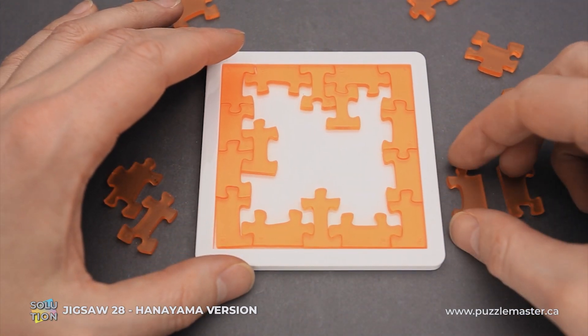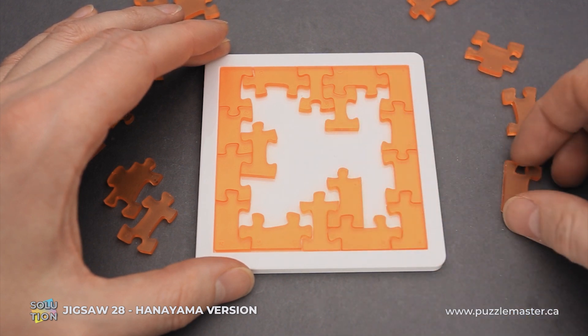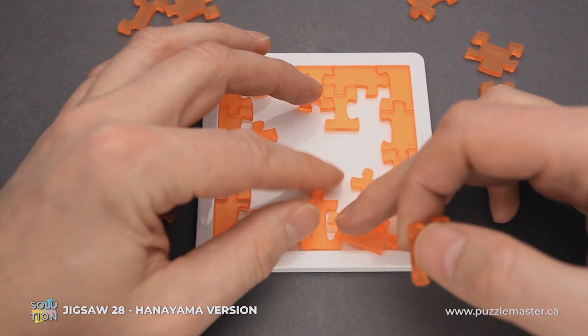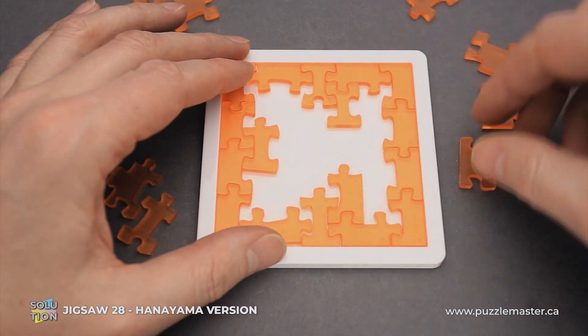Then we have a couple of other interesting parts. This is an edge piece but it doesn't go to the edge of the frame — it goes right here. And then another piece with number 11 goes here. If it doesn't fit, that means you have to flip it upside down in order to fit it inside the frame.